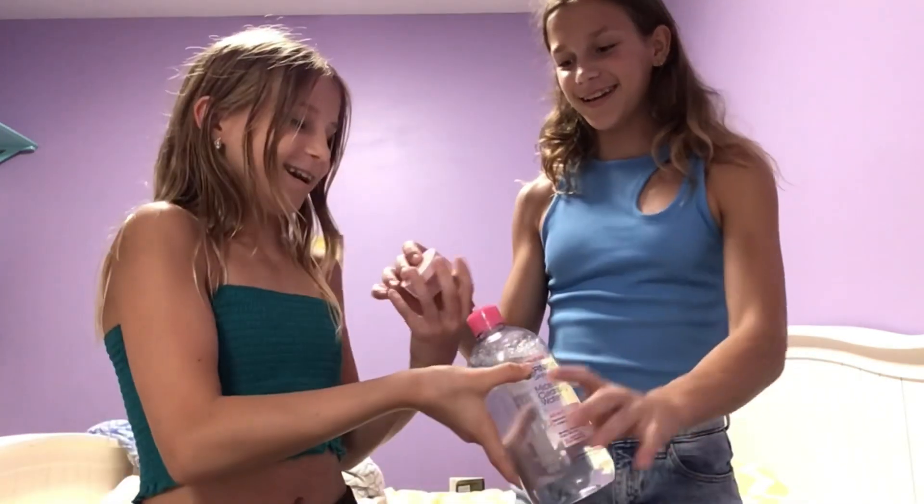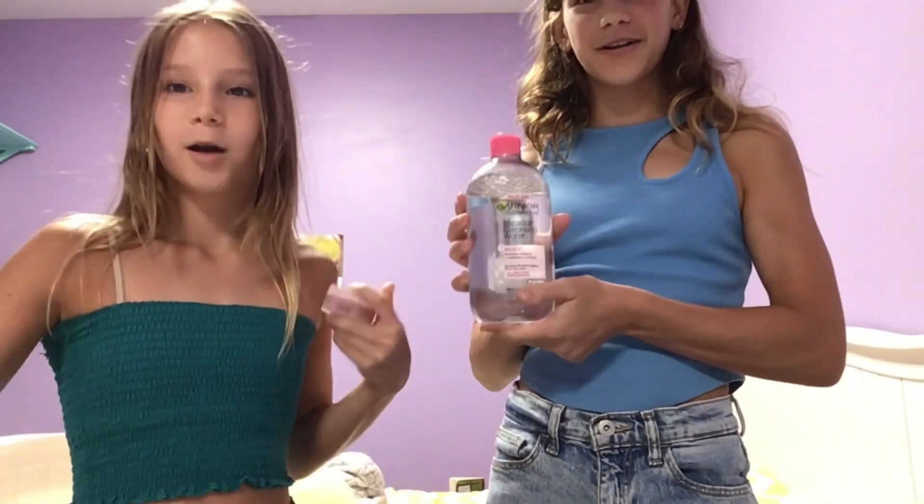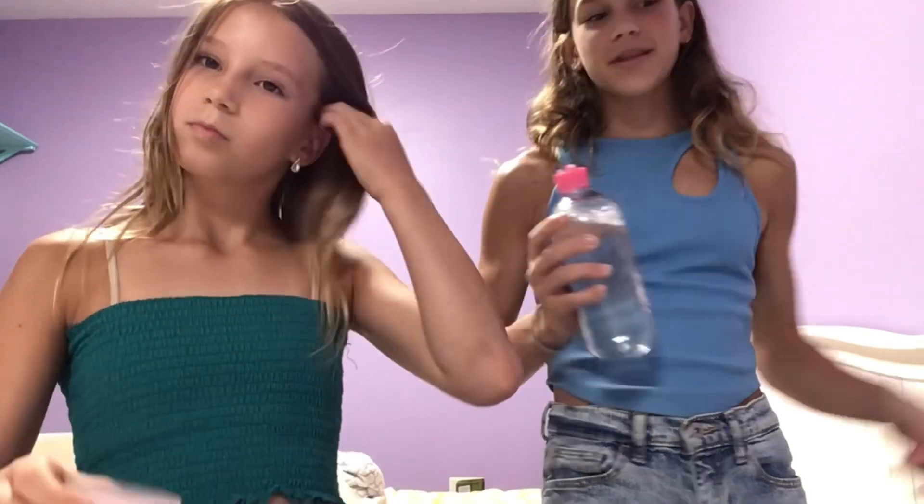We're gonna go ahead and swap products. Ready? Three, two, one. Okay, so you use this cleansing balm and you use my micellar water. Yep — I use that to take off my makeup, and I use that to take off my makeup. My next step kind of goes with that.